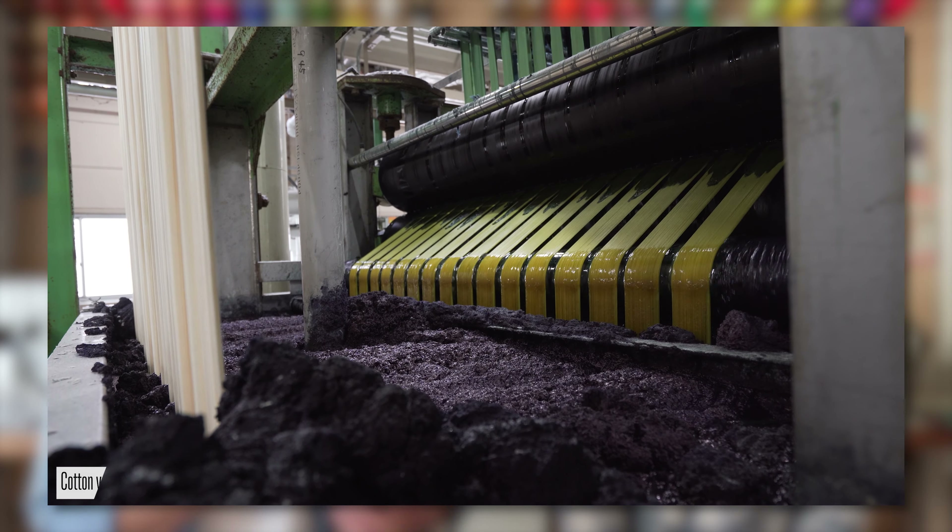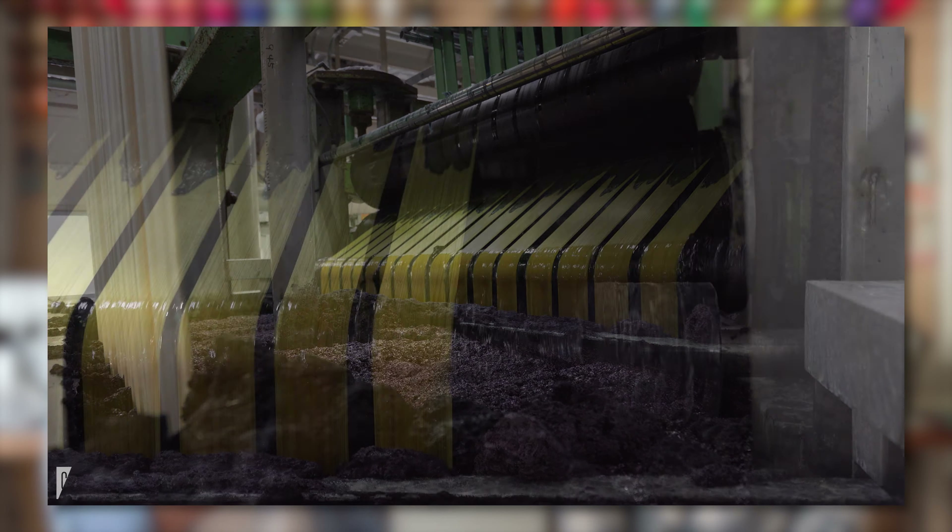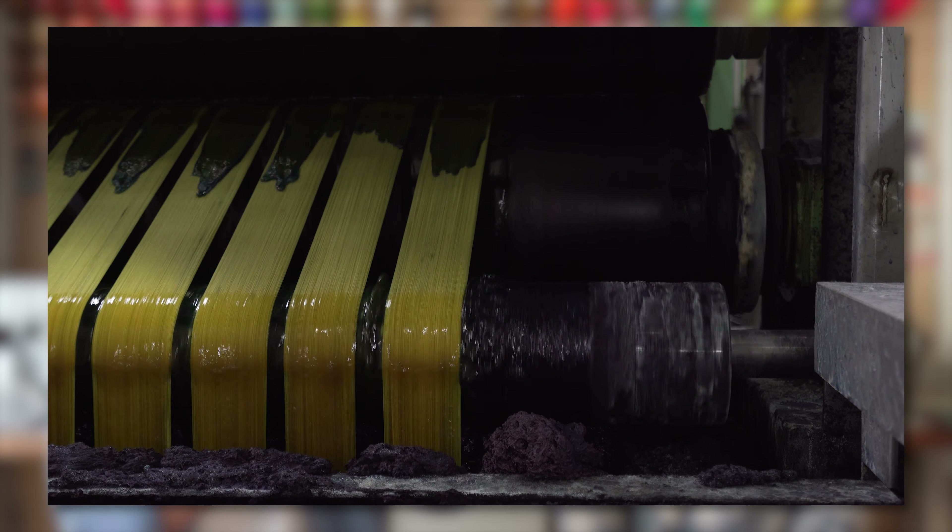The big distinction between hank dye with natural indigo and hank dye with kakashibu is that indigo gets its color from oxidization. As you dye with indigo, it starts off bluish yellow, yellowy green, and it turns into more blue over time. But with the kakashibu, it starts off with a light brown, and then when it's exposed to UV or sunlight, it matures and becomes darker and darker. So they dip it in the kakashibu, they pull it out, they let it dry, and they hang it out in the sun, then repeat this process over and over again.